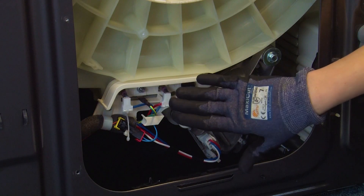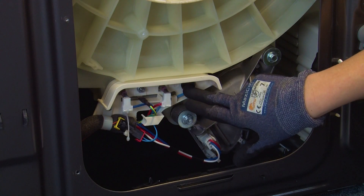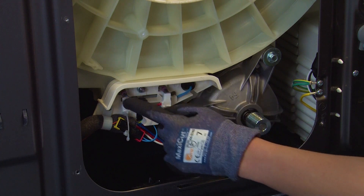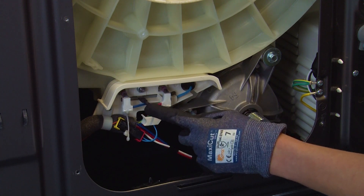You can now start removing the heater by disconnecting the electrical connections, but we do recommend taking a photo of these connections beforehand so you know where to fit them onto the new heater. As you can see, the two coloured wires go up here and the earth wire goes down here.